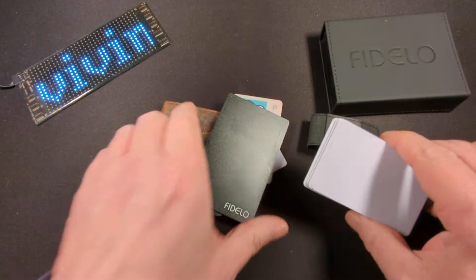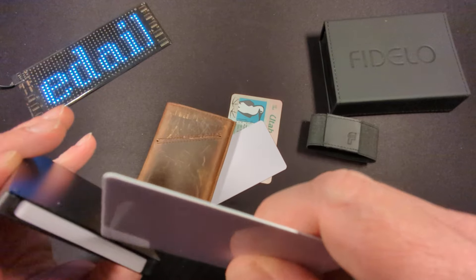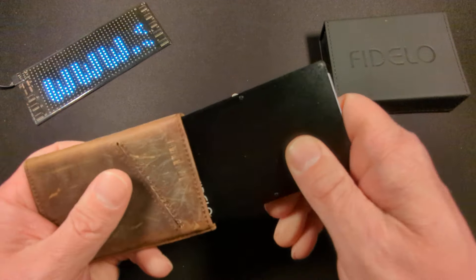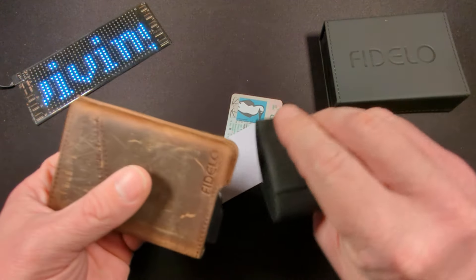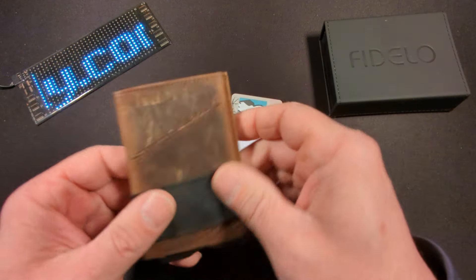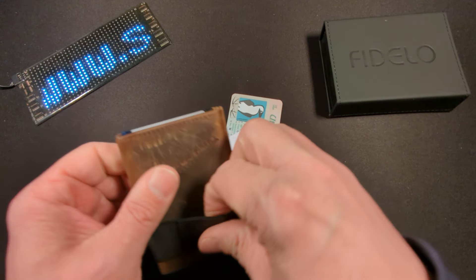I'm very impressed with this wallet, just for the fact that it holds so much. Very minimalistic. It does feel like real leather — I have no doubts about that. And the best part is it was only $17.41 currently. The regular price I think is like $24.99, so make sure you jump on that as soon as possible if you want this wallet.